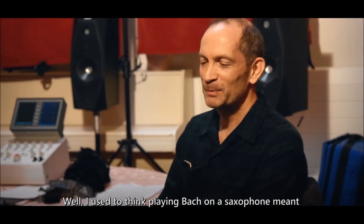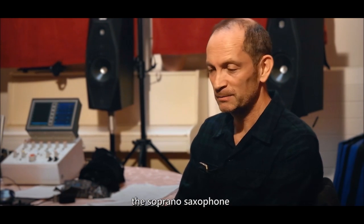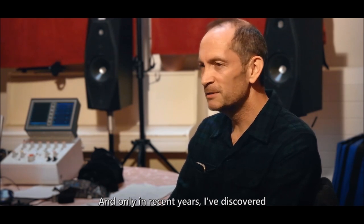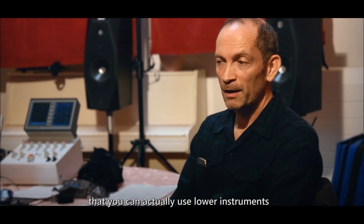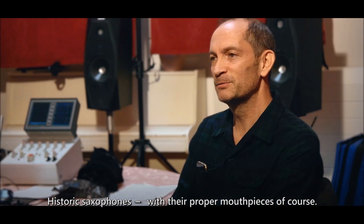I used to think playing Bach on a saxophone meant the soprano saxophone for the lightness of its sound, and only in recent years I've discovered that you can actually use lower instruments when you use old instruments — historic saxophones with their proper mouthpieces, of course.